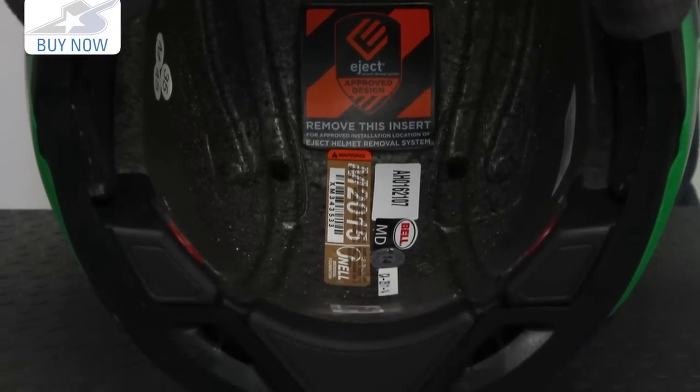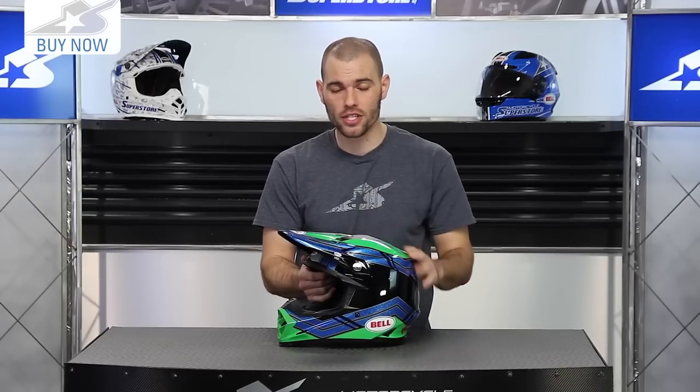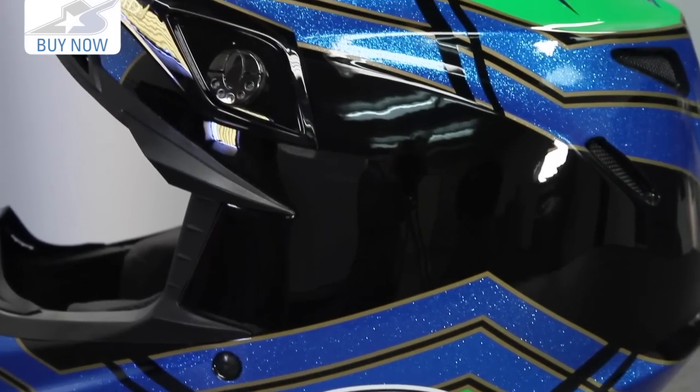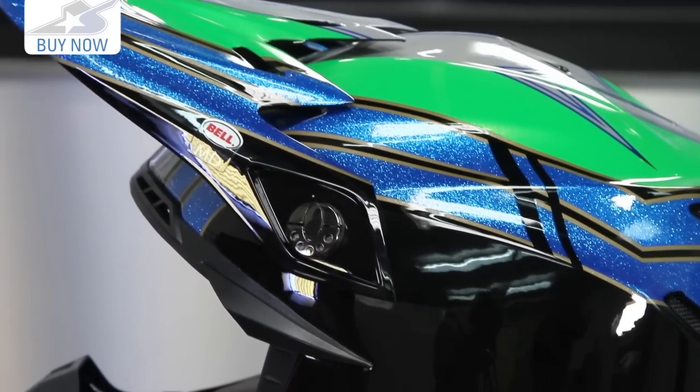You're looking at an intermediate oval head shape here — this is a size medium we're showing you today. It weighs 3.4 pounds, so it's a very respectable weight. The outer shell material is carbon fiber, Kevlar, and fiberglass matrix.